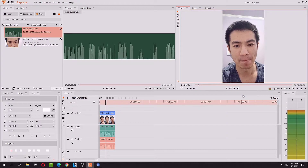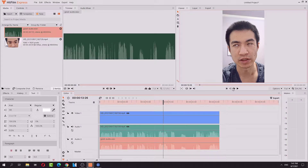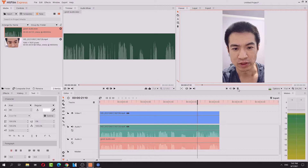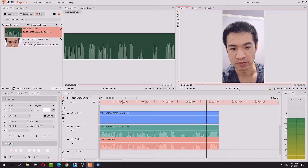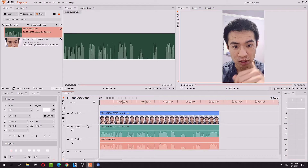'So let's do some plosives. Hopefully I don't get any on the phone camera. Light rustling. And let's fix this audio. Alright cool.' That's the before.